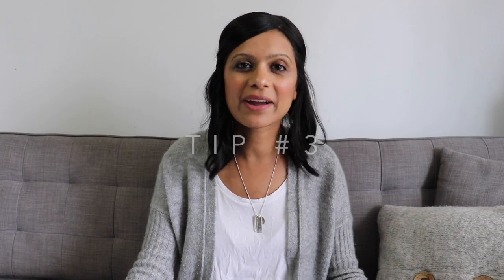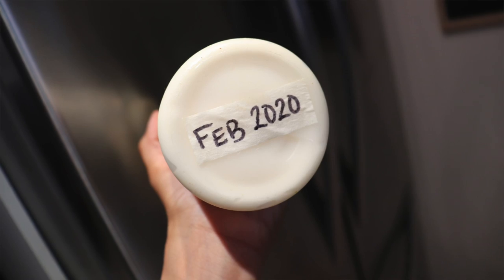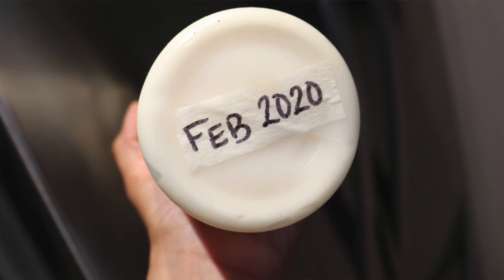Tip number three is squeeze bottles. I recommend that you decant all of your condiments — things like ketchup, mustard, sriracha, mayo, hot sauce — whatever it is that you have in your fridge, into these squeeze bottles. It makes such a difference because not only does it look better, it takes up so much less space, since the other bottles are all different shapes and sizes and sometimes they're half empty and taking up a ton of space. So decant them, put them in a squeeze bottle and you'll notice such a difference. I've labeled my squeeze bottles with custom vinyl labels and on the bottom I've put a piece of masking tape with the expiry date.